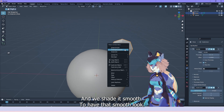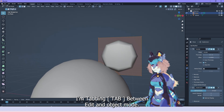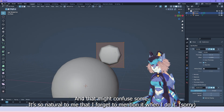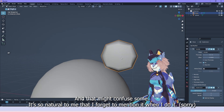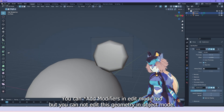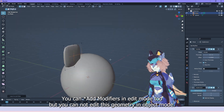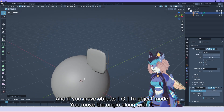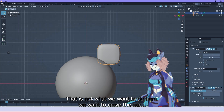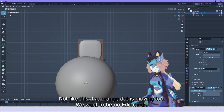We shade it smooth to have that smooth look. I'm tabbing between edit and object mode, and that might confuse some — it's just so natural to me that I forget to mention it. You can apply modifiers in edit mode too, but you cannot edit geometry in object mode. And if you move objects in object mode, you move the origin along with it — that's not what we want. We want to be in edit mode and move it around.